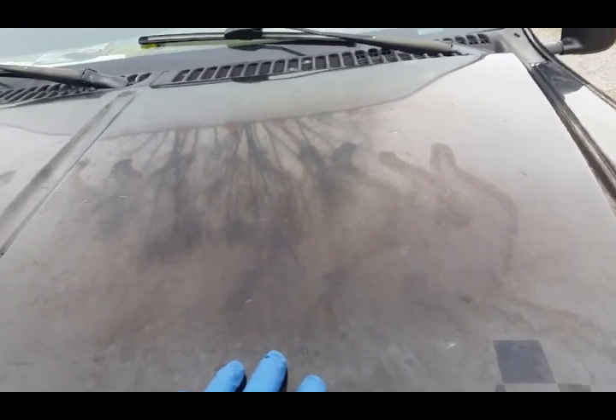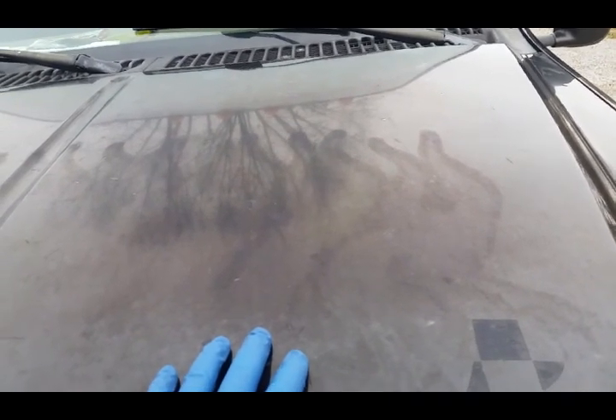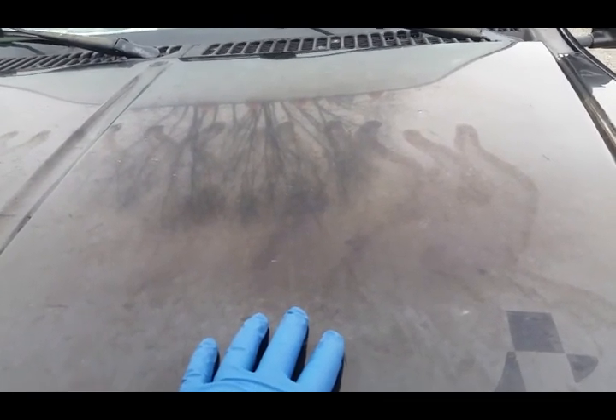And then obviously compound, then polish, and then I ordered that Chemical Guys Blacklight and I've got it — this is what I've been waiting to try it on. That's what I'm hoping to do today, though I got here later than I wanted to. If nothing else, if I don't get to put the Blacklight on the whole truck, I'll at least put it on the hood today and try to do a 50-50 shot for y'all.